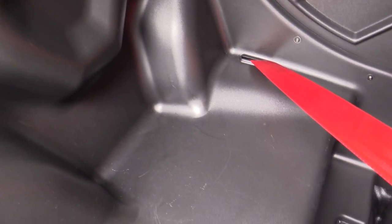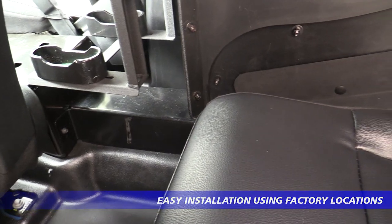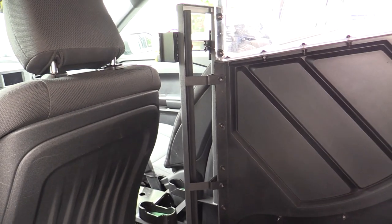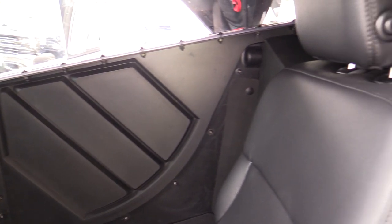The system ships from the factory completely knocked down. It bolts in with no cutting, no drilling, and no installation issues whatsoever. Everything uses existing factory locations, and all the hardware necessary for installation is included in the kit.